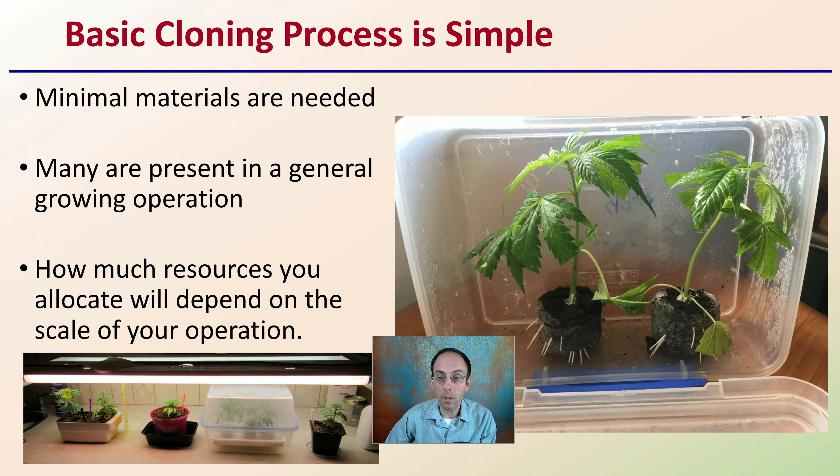We can see in the images here a simple container — a sealable container can work. We can see a lot of variability here, probably not the best if you're looking at having a large-scale operation where you want things efficient. But this just gives you an example of how simple it potentially can be. You don't have to overcomplicate it.